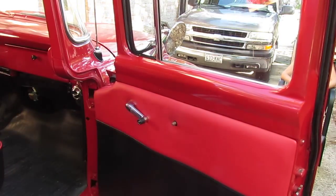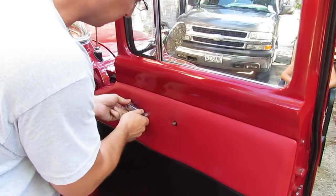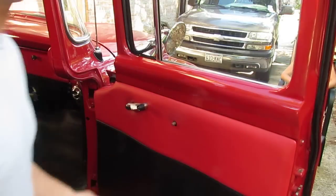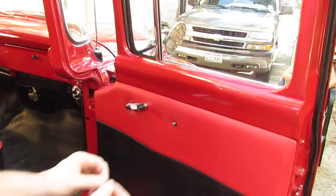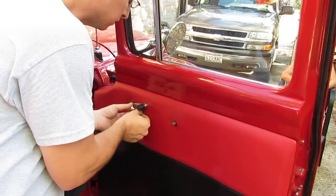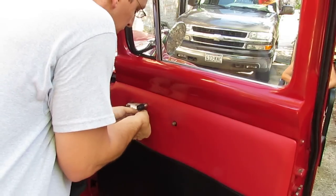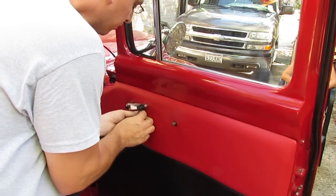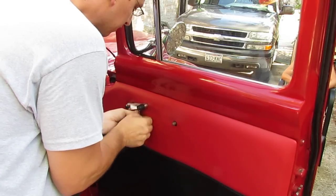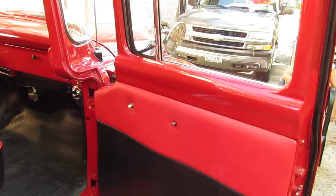I don't know if you can make it out — that thing's all chewed up. Go ahead and take off our door handle. This allen wrench is like a 2mm or a 3mm. There we go — that's one. Next thing you want to do,